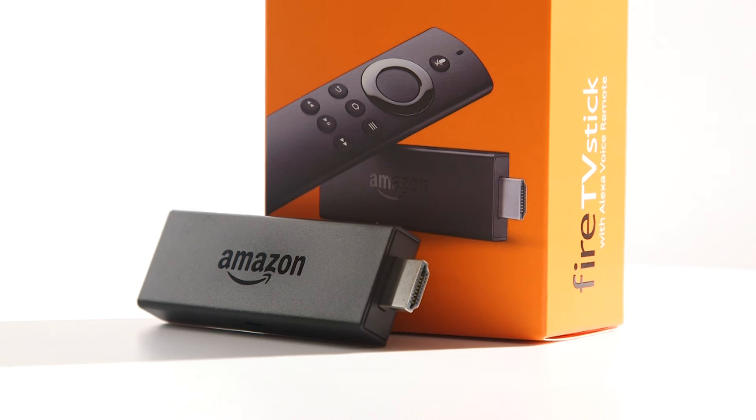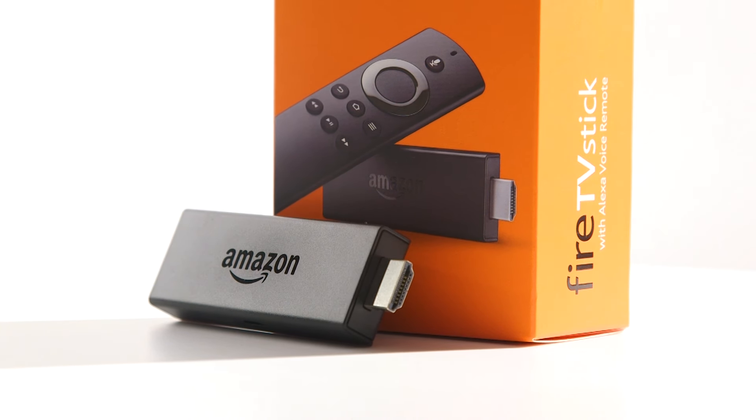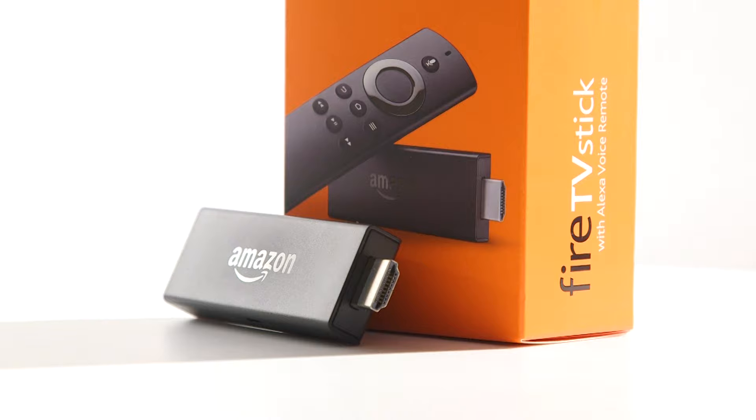In this Elgos Support video, we will show you how to fix a boot loop on an Amazon Fire TV Stick.